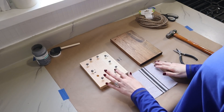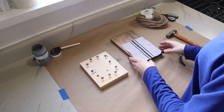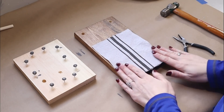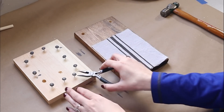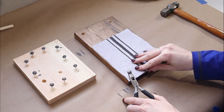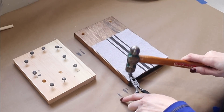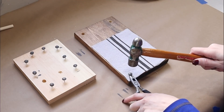All right, my pieces are all dry now — I just used a hairdryer to speed that up. Now I can lay my fabric on top of the wood. I'm going to use a little pair of needle-nose pliers and add my tacks to the four corners. Just hold them with the needle-nose pliers and hammer them down securely into the wood with a tack hammer.